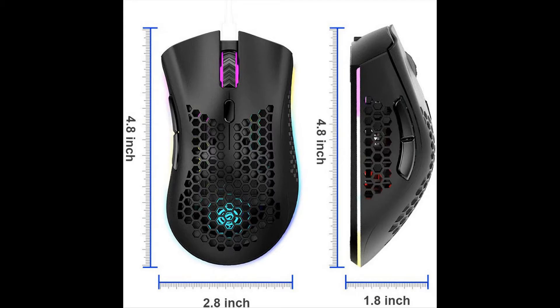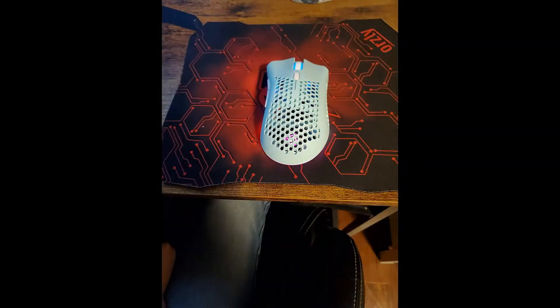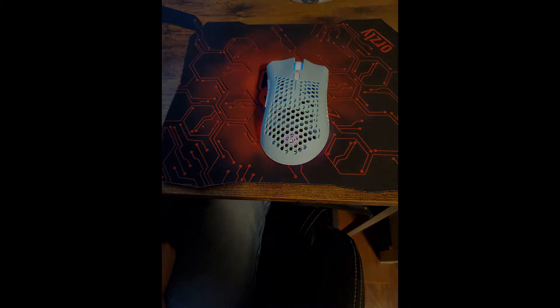Ergonomic mouse for laptop. Ergonomic design and skin-friendly surface offers comfortable grips and a better gaming experience. Long-time using and playing without fatigue. Best choice for gamers and office use.